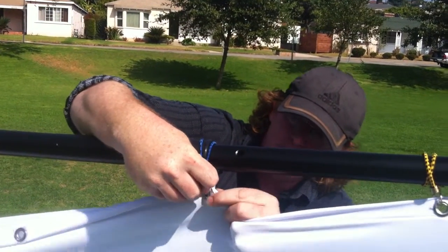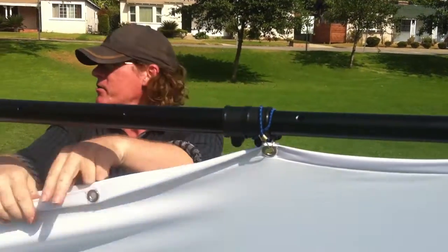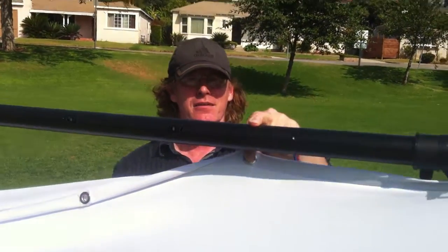As soon as the entire top is set up, then in our next video we'll show you how to do the sides, raise it up, and then we put the lower crossbar on last. Thank you very much.